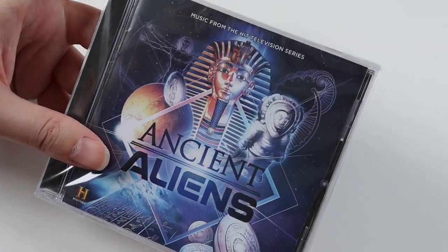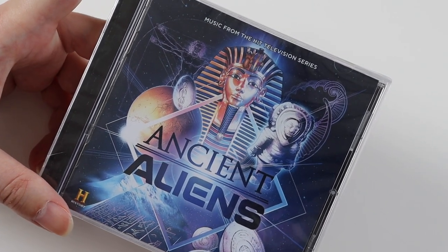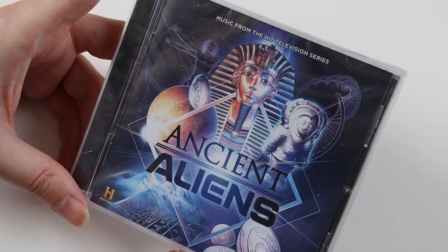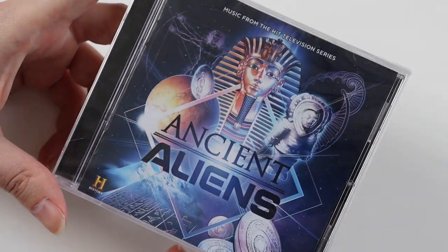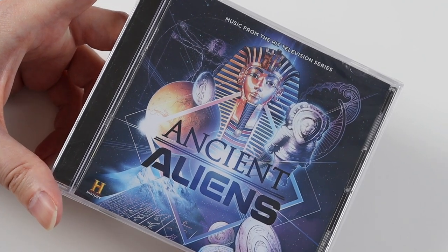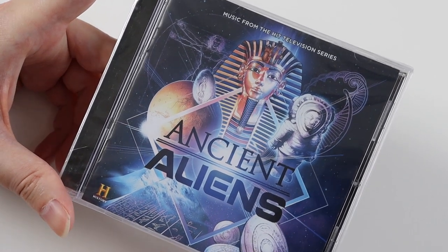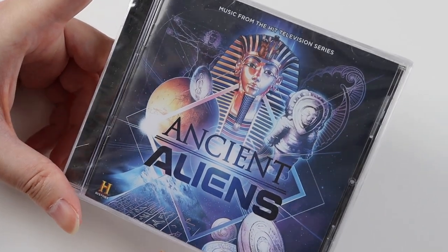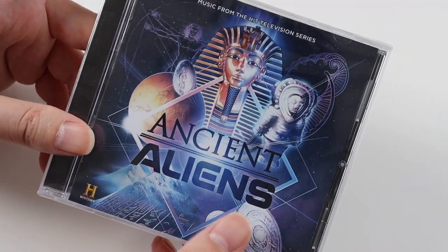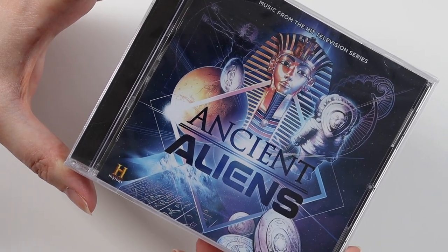This is an American TV show. I don't think I've watched it, maybe I have — I'm not sure. The main reason I got this is because of the composer Dennis McCarthy, who's composed a lot of Star Trek, like Next Generation, Deep Space Nine, and Voyager. He might have done Enterprise as well. He also did Sliders, and I actually love his music — it's quite electronic. I got this because it was quite cheap, and I've found the series since buying the CD on Amazon Prime.